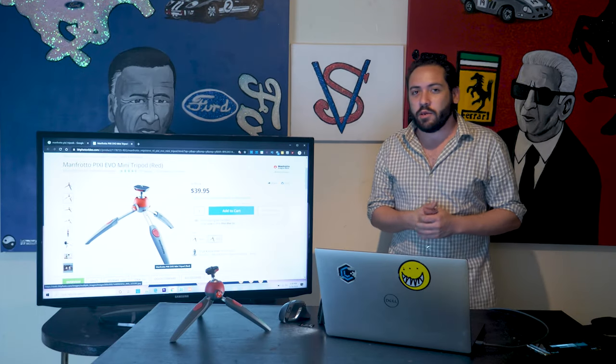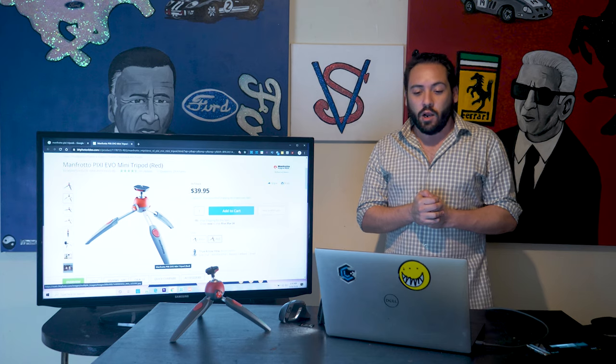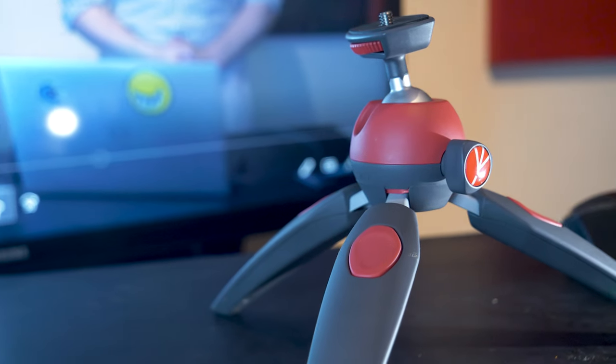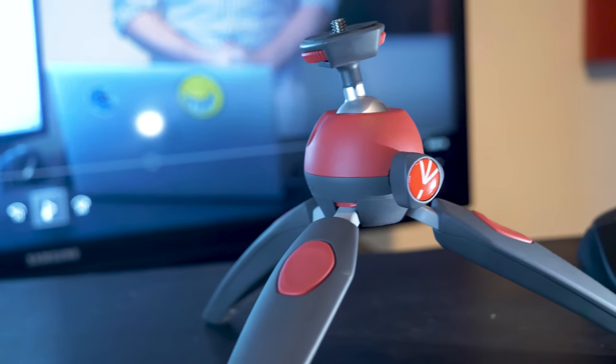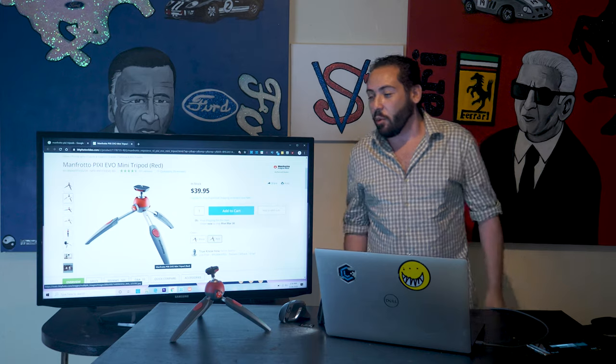Welcome to the first episode of a new segment on our channel called Purplefish Reviews. We're going to be reviewing other aspects of media, such as the Manfrotto Pixie Tripod that we have here. This could arguably be one of the strongest tools we've had to create some of the best content we've had. Let me show you why.